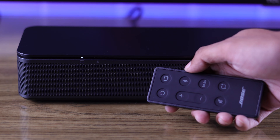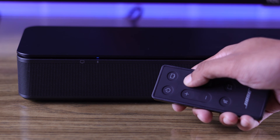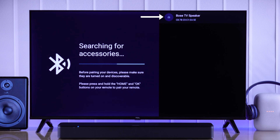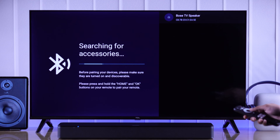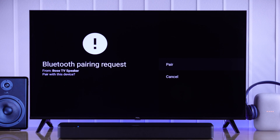Grab your speaker and put it into pairing mode. The pairing process may vary from device to device. After you have put your device into pairing mode, it should pop up in the Bluetooth list.